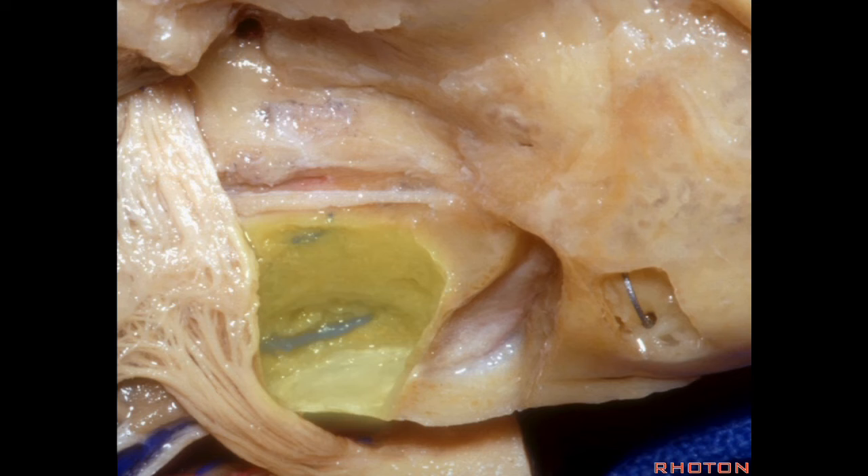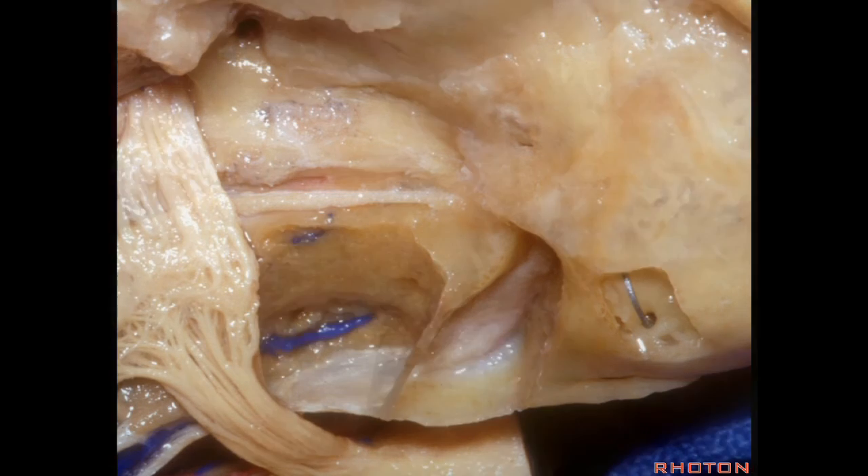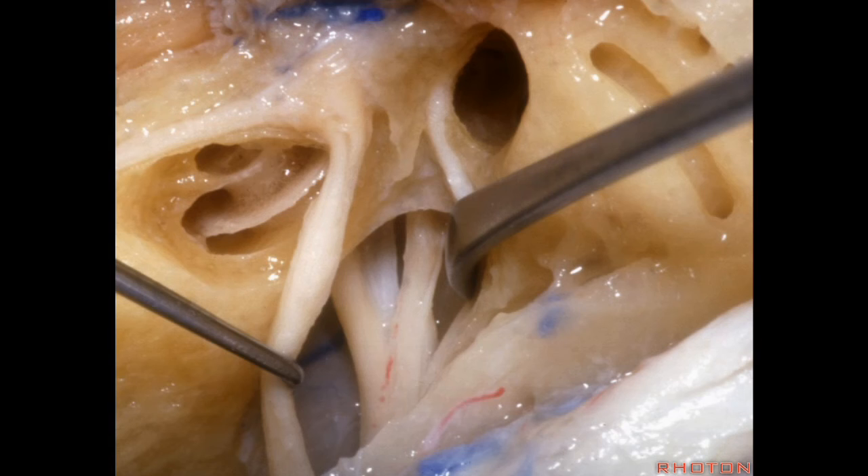For the anterior petrosectomy, we drill medially under the trigeminal nerve down to the side of the clivus. Here we've opened the meatus working from porous to fundus. The nerves identified are: facial, cochlear, intermedius — which can be made up of as many as four bundles — superior vestibular, and inferior vestibular. At the fundus, this shows how close the cochlea and the vestibule are: facial nerve, superior vestibular, cochlear, inferior vestibular. And this is Bill's bar and the transverse crest at the fundus.